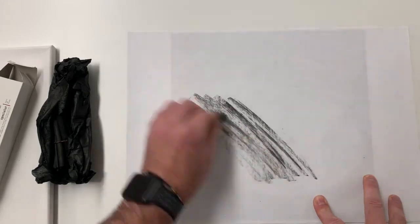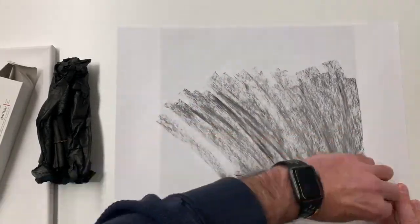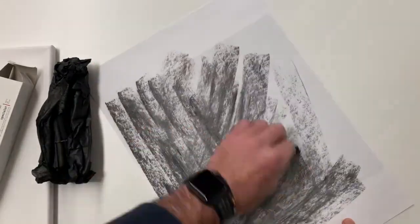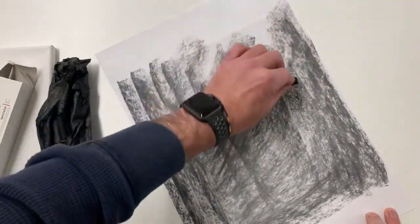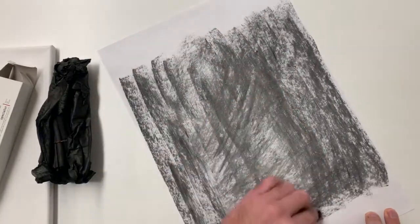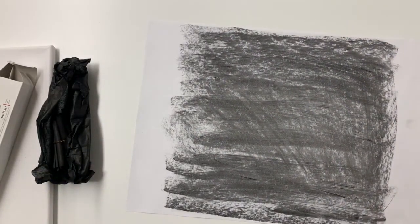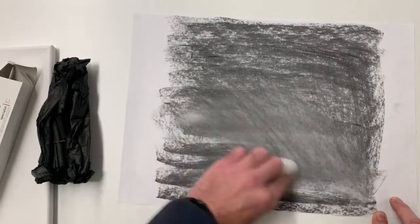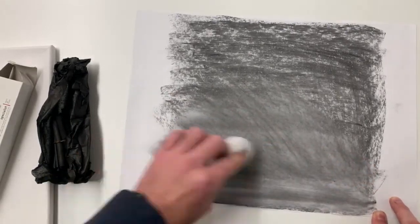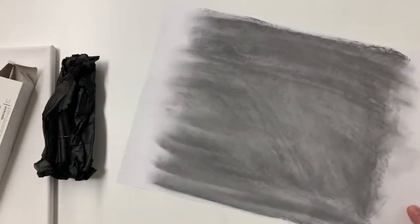The more you rub it, the more it becomes flat. I've just speeded that up a little bit, so as we come to the end give it a good covering. Now, this is to prevent it from smudging and smearing — if I take some cotton wool and blend and rub this in like so, then I'm ready to go.